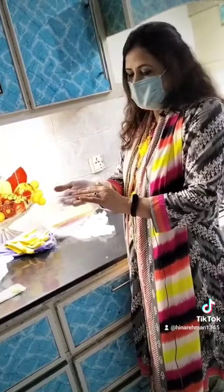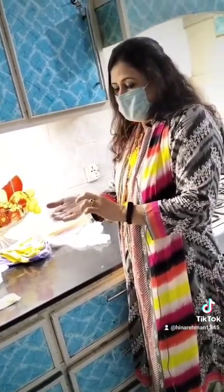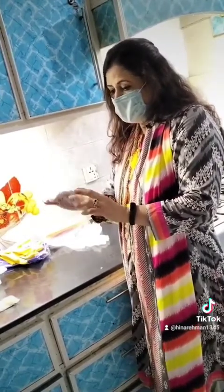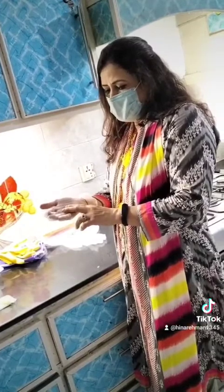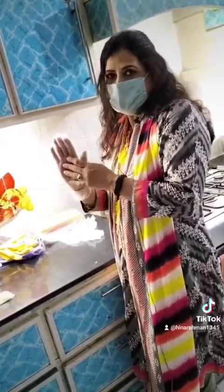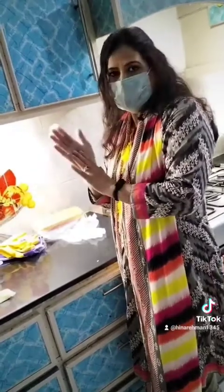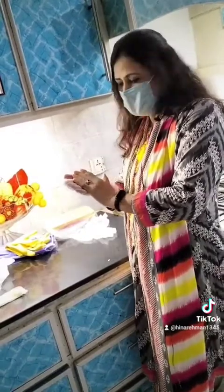Even for those with allergies, you can use silicone gloves to stir bread, cut vegetables, or handle hot and wet items, because they don't let water in, don't leak, and don't drain your energy. They are very easy to use.